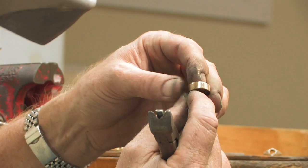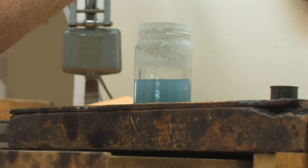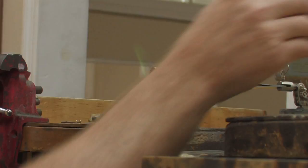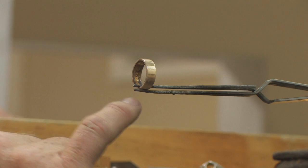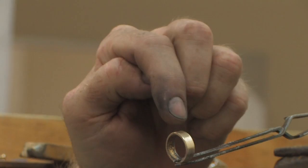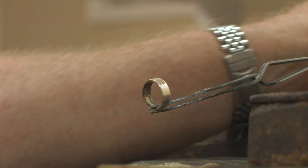Now we've got a good smooth line here. The very first thing you want to do when you're soldering gold is you want to dip your ring in a solution of boric acid and alcohol, and then you want to light it. Boric acid is the white compound that you see on the ring, and boric acid keeps oxidation from occurring everywhere except where you do your solder work. I don't mind if it oxidizes and discolors right here where I'm going to solder it, because I have to clean and polish that anyway. But I really don't want to clean and polish everything else, and that's what the boric acid and alcohol does.